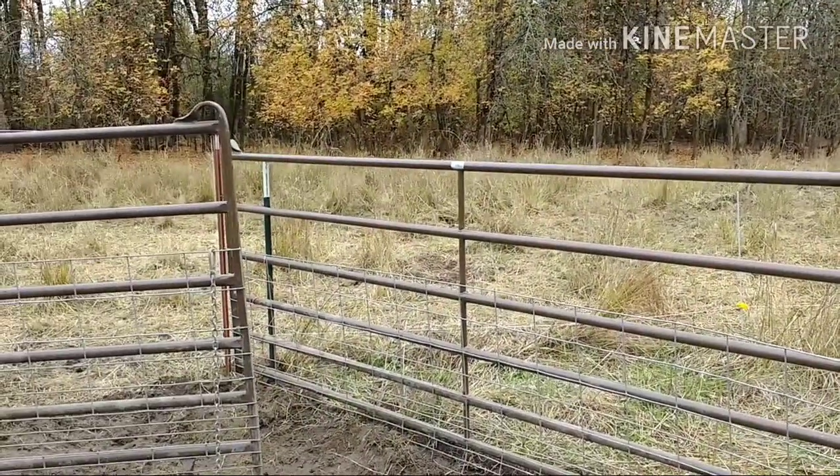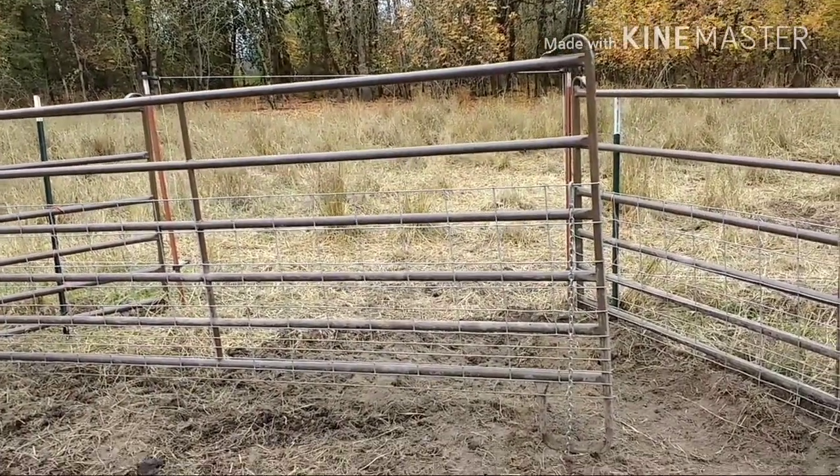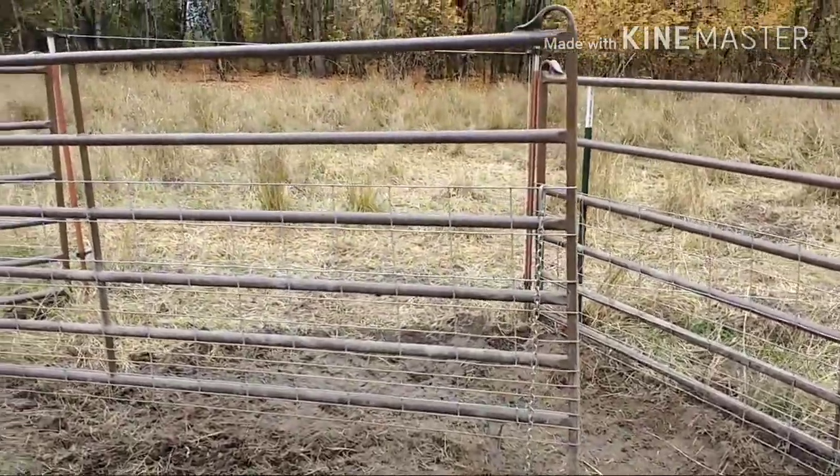So how this works is we open up the gate right here, and they're used to moving into a new paddock, so they're curious and they'll walk right in here — at least the first bunch.